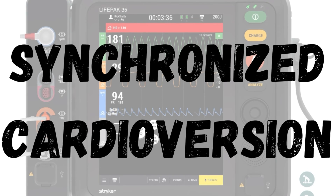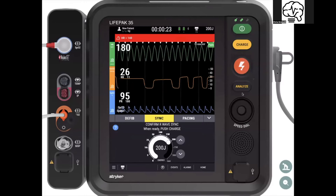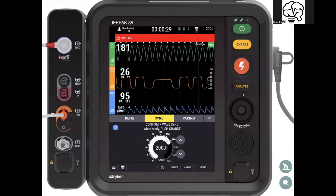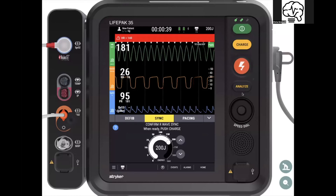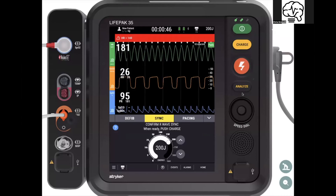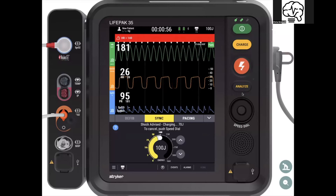Now let's talk cardioversion. Hit the therapy button, then sync. The nice thing here is once you hit sync, it keeps you in a nice linear path. In terms of human factors and problems that can occur under stress, your decision path is rhythm, sync, energy — a nice easy line for your brain to follow. We go down to 100 joules using the arrows or the dial, then hit charge. It shows the progress of the charge.